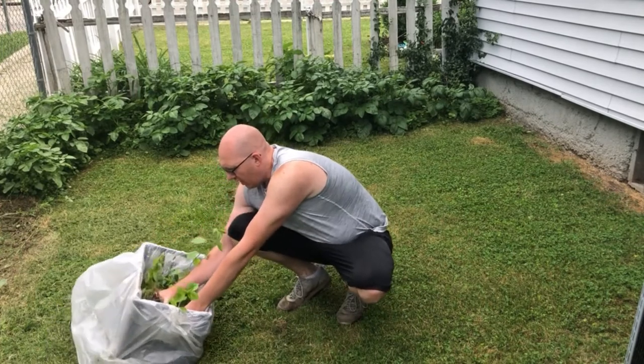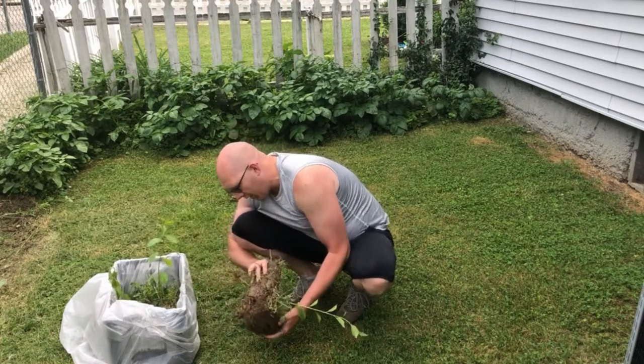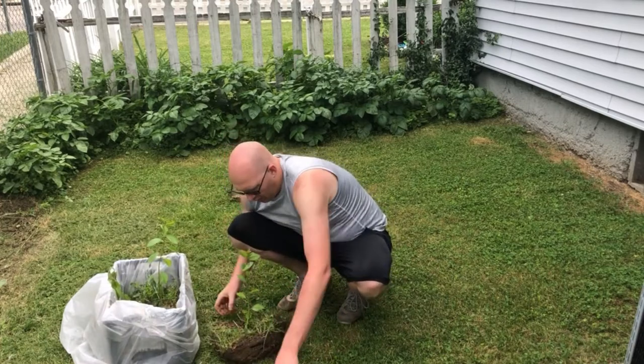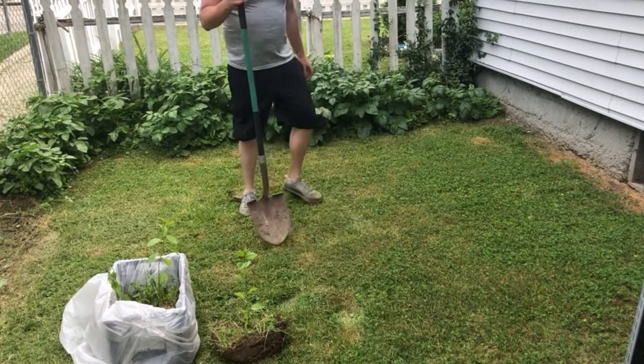Basically he's dug them up and he gave me a pretty good sized root ball here. I'm just going to make a hole approximately that size, maybe a little bit deeper, and I'm going to plant it.